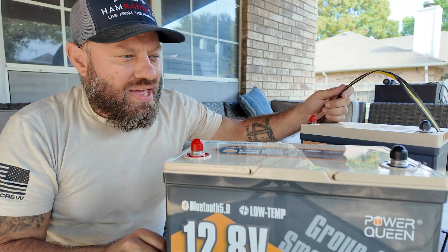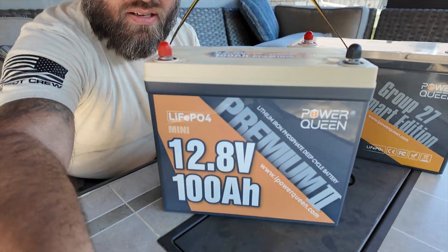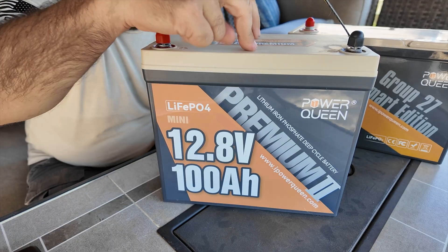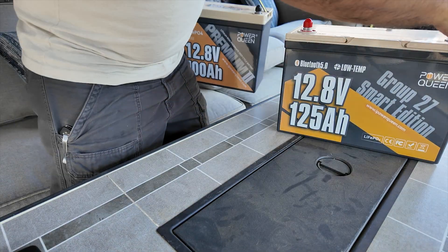This first one I sat down was their 100 amp hour mini, and it's a really small compact 100 amp hour battery. Been really happy with this one too — used it in a battery box for a while. I've got new plans for it soon, but this 125 amp hour is just a little bit bigger.